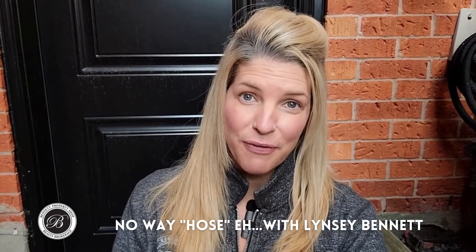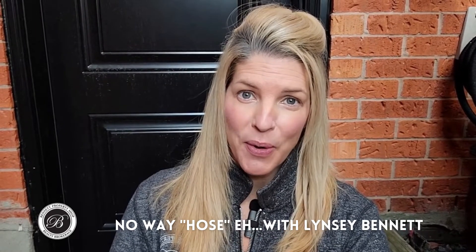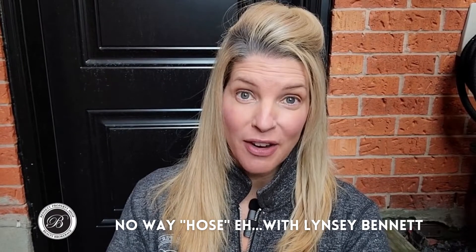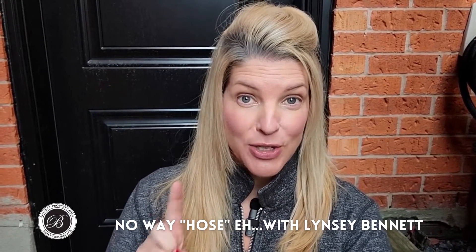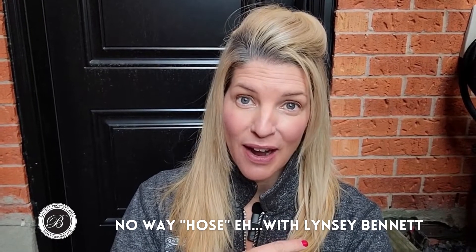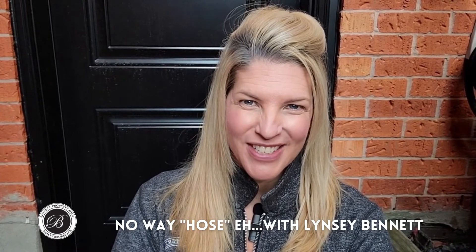So that is my tip for today. Make sure that you empty the hose bib, you take the garden hose off and drain it of the water as well. And don't forget to close back up the outside faucet. I will be back with some more. Stay tuned.